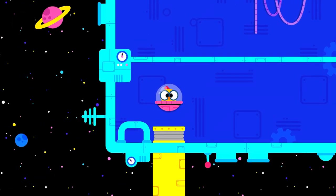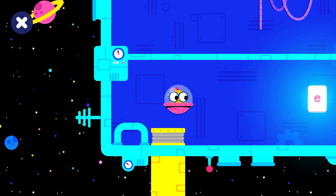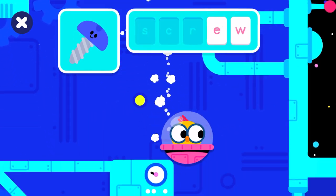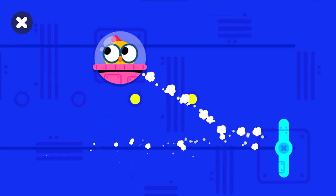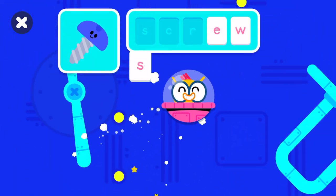Welcome to Billy's Spaceship! Screw! Collect the letters to complete the word. E — you found a letter! W — you found a letter! S — you found a letter!